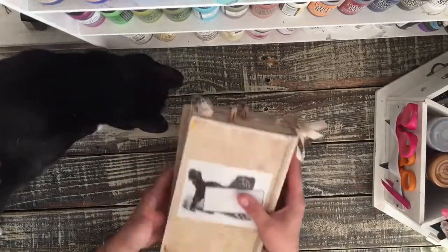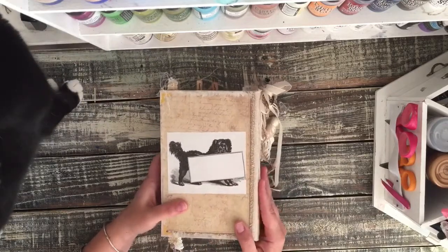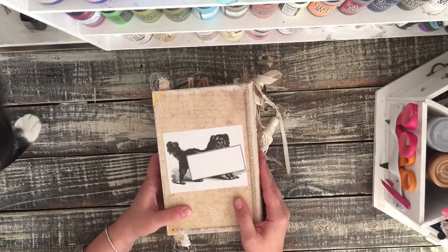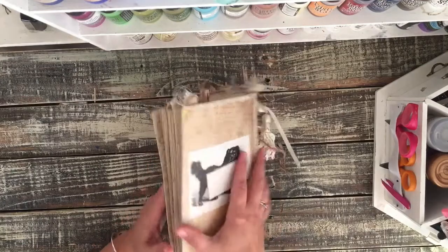And then on the back, I added this sticker that had a beautiful dog on it holding a little plaque, so she could write 'this book belongs to' and her name, or whatever she wants to write on the back of the book.